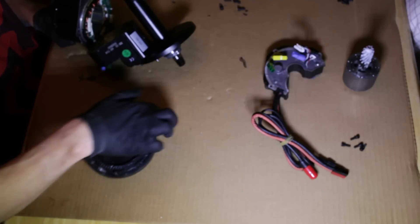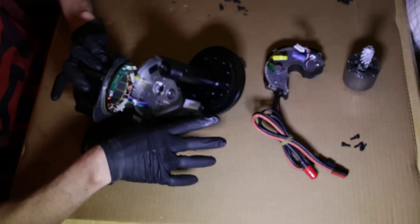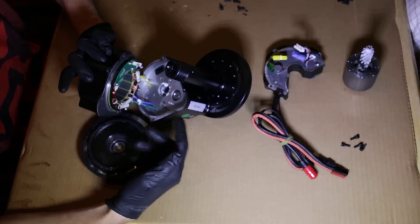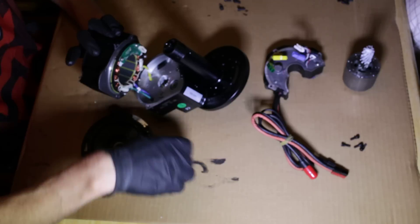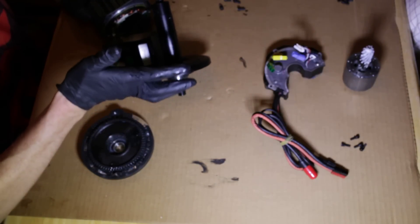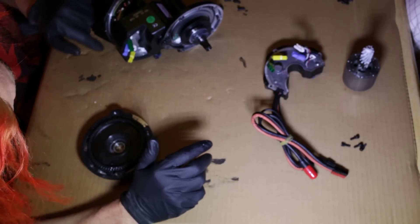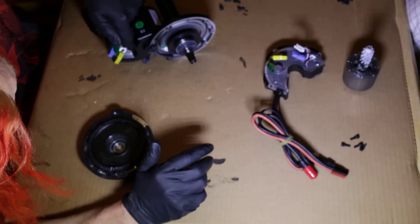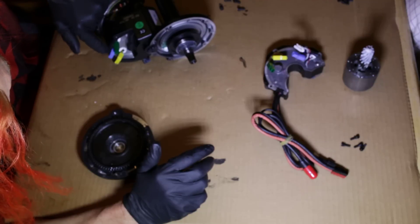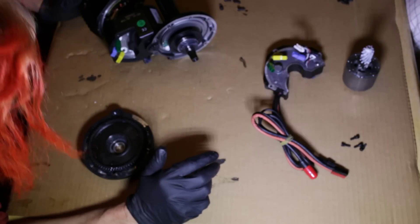This is another disappointing thing. As you can see in here, it's got the same nylon gear that the BBS-02 had — not really very happy about that. They also use a much more powerful silicone to hold the phase wires in place, and you've got to cut it away with a knife or screwdriver.